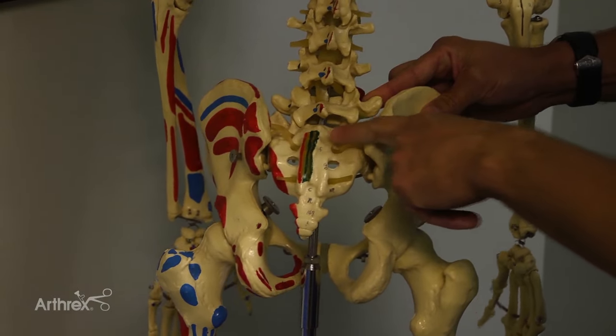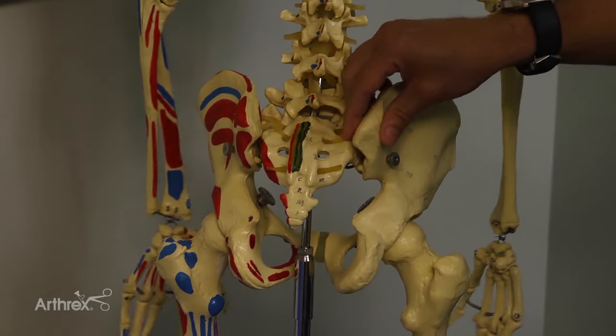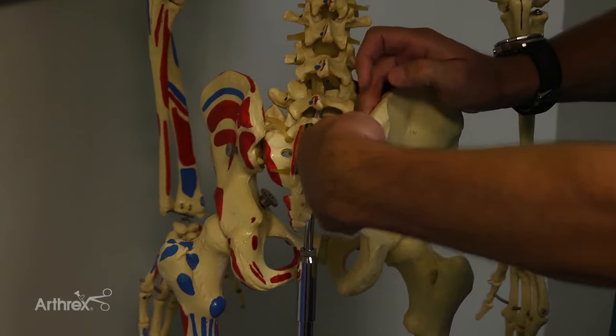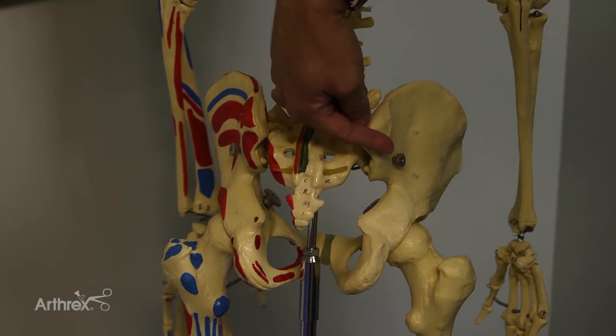The biggest problem when doing aspiration is that if you get your needle on the PSIS, you'll actually skive off and get into the gluteus, and patients don't like that because it gives them a glial tear, and it takes months for that to heal up. The other problem is if you go straight down into the SI joint.